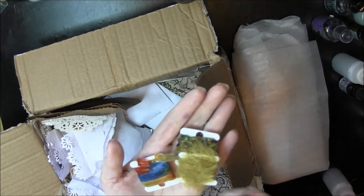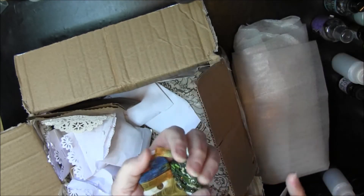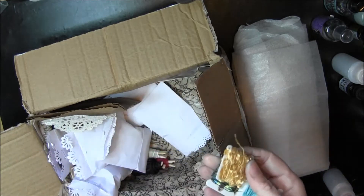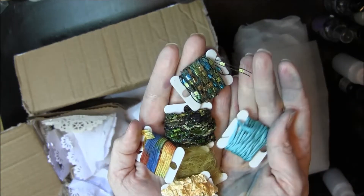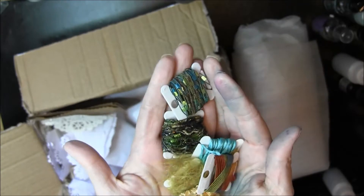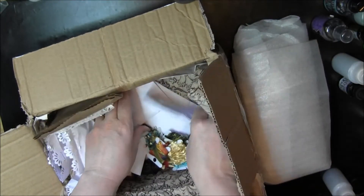Noelle, you went all out. Look at these beautiful greens. And there's more. Look at that green. Beautiful. I love these. Very pretty, very, very pretty.